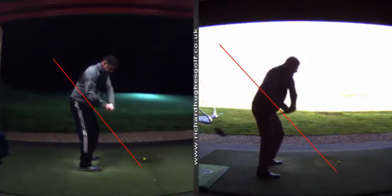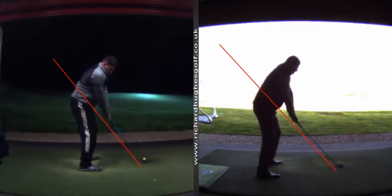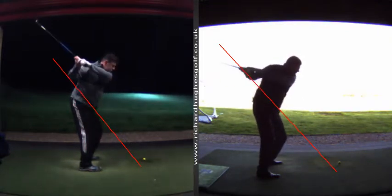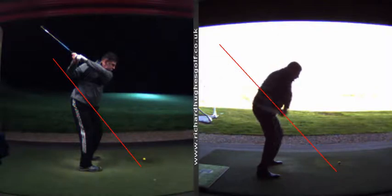So a completely different way of accumulating your power and taking the club to the top. That then gives a few complications as you come down.